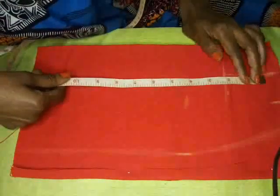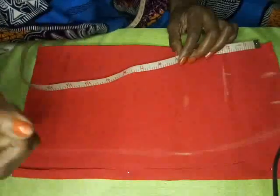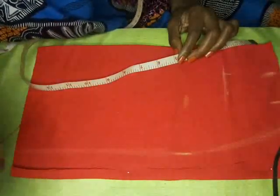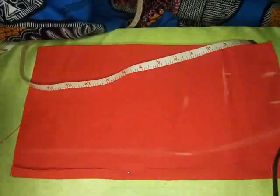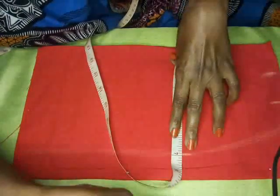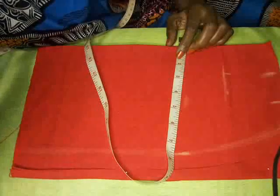To get our hip measurement, it is going to be seven inches down from my waist. Remember, some people are very big and very tall, so I don't always work with seven inches — for some people it's eight or eight and a half, depending on how wide the hip is. I'll be working with 28 for my hip. Remember, you divide both the waist and hip measurements by four.